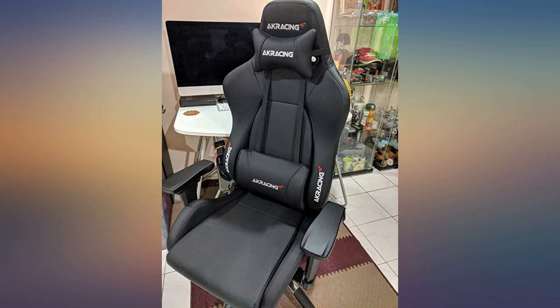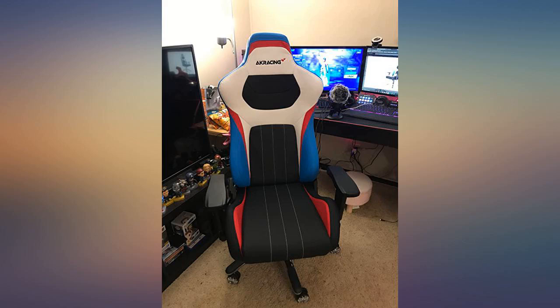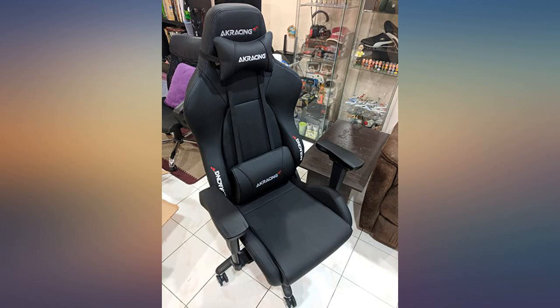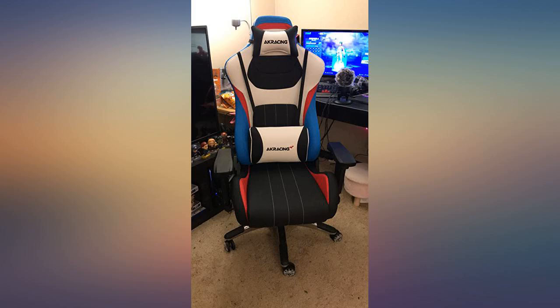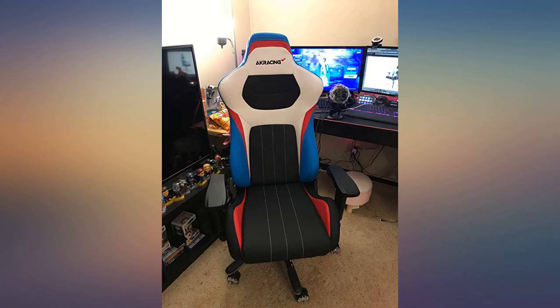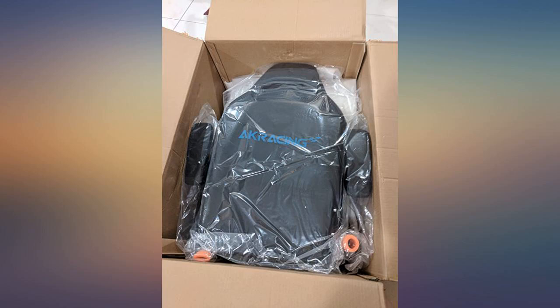I'm 6'4", a somewhat thin but not skinny male, and it is perfect. I could see how a bigger person would have issues sitting in it as the sides on the bottom seat are not that flexible. Feels like an actual racing seat that you would find in a race car, yet a bit more comfy. I owned a Mustang GT with a seat like this.